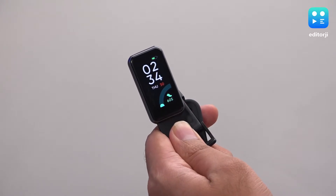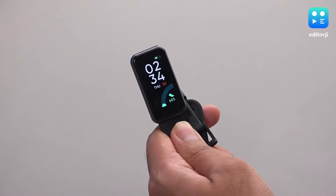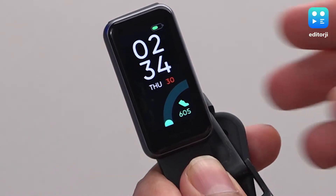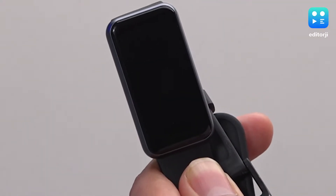The Realme Band 2 has a 1.4-inch LCD touchscreen of 167x320 pixel resolution, along with a capacitive touch button that wakes the screen and acts as a home button. You can also palm the screen to turn it off.